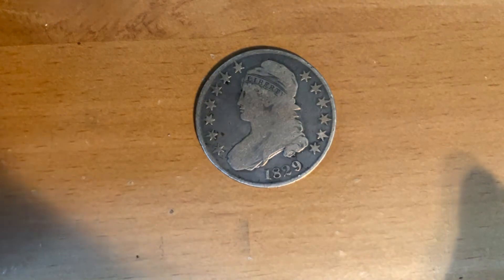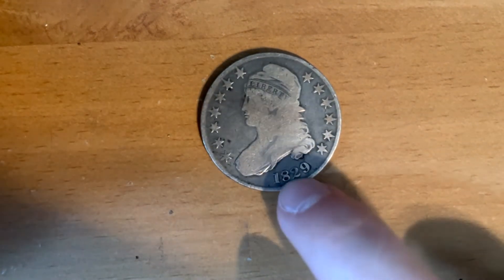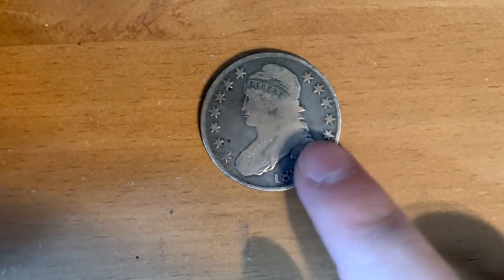It's 13.5 grams in weight and for this one, it's worth about $400, but in uncirculated condition it's worth $5,000.